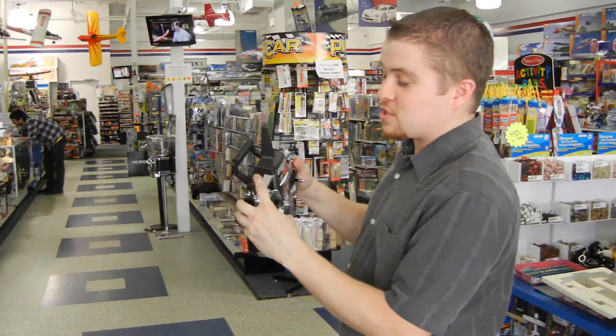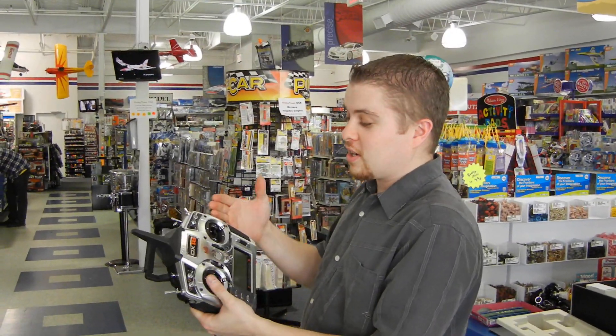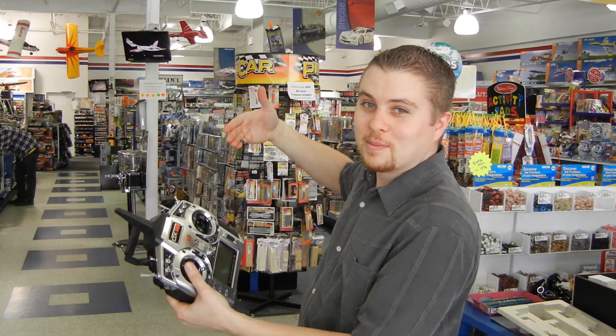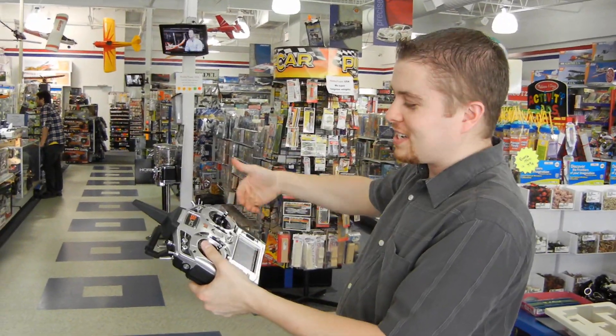We've got another switch over here. This is channel 15. You push it and actually another remote control pops out of the side while you're flying, so you can have your buddy box built right into it.